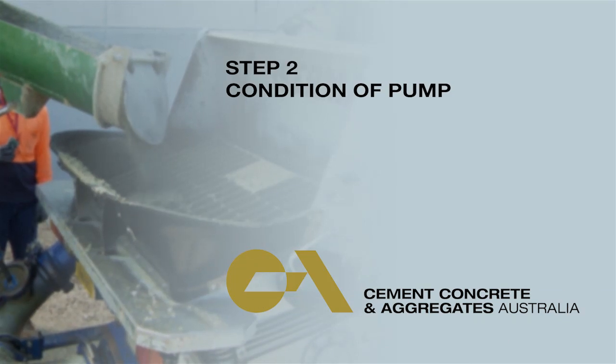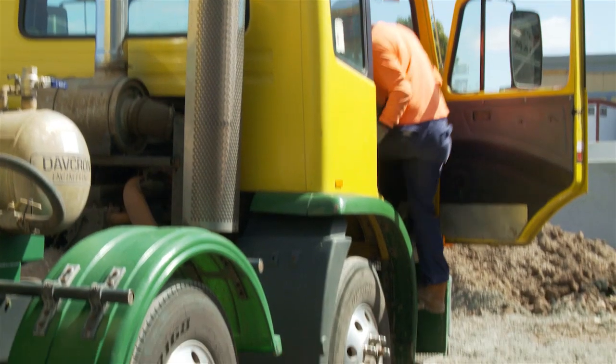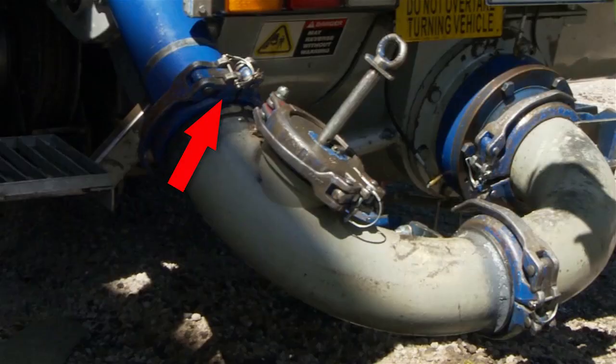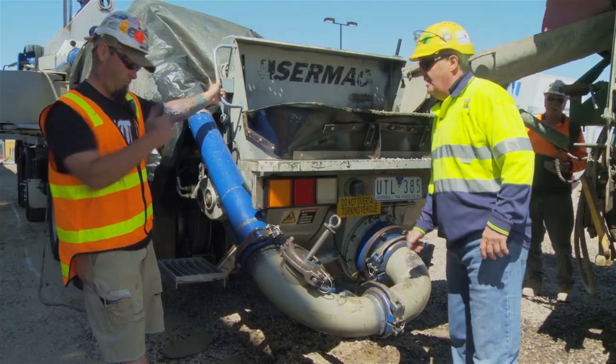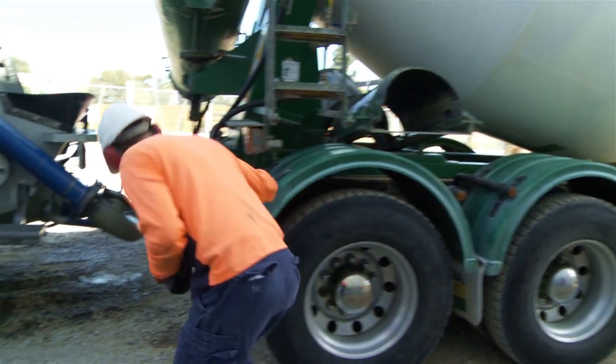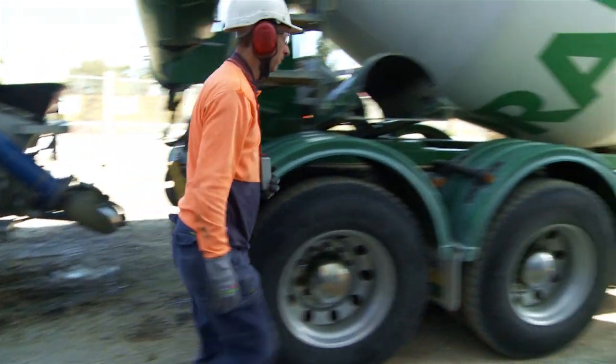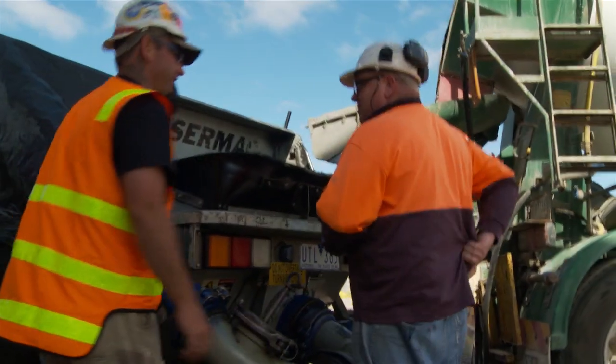Step 2: condition of pump. Once you're in position and out of your truck, do a quick safety check around the pump. Check things like the condition of pipes, clamps, and make sure all safety pins are in place. Look out for anything you feel could be unsafe and speak up if you notice something so it can be fixed straight away. Just asking a question could save a life.